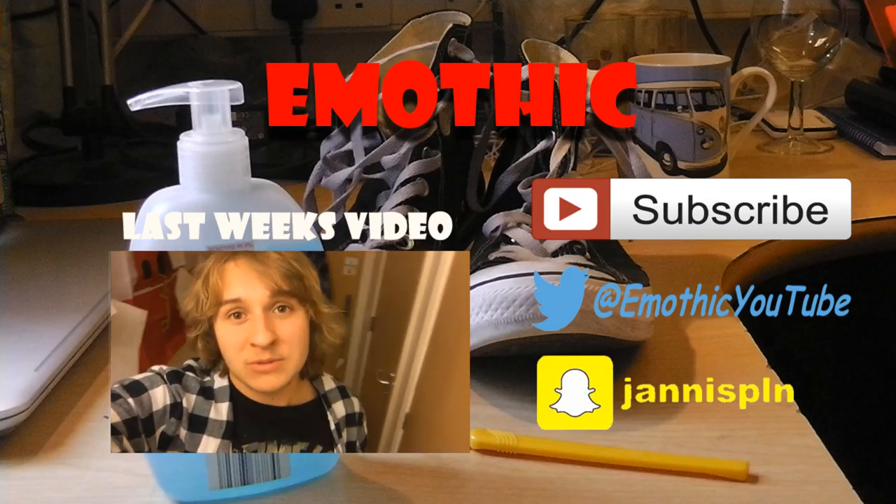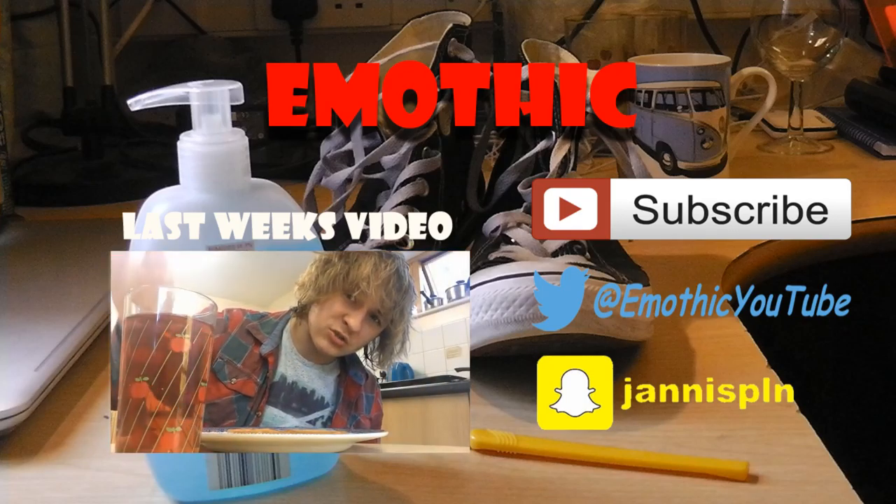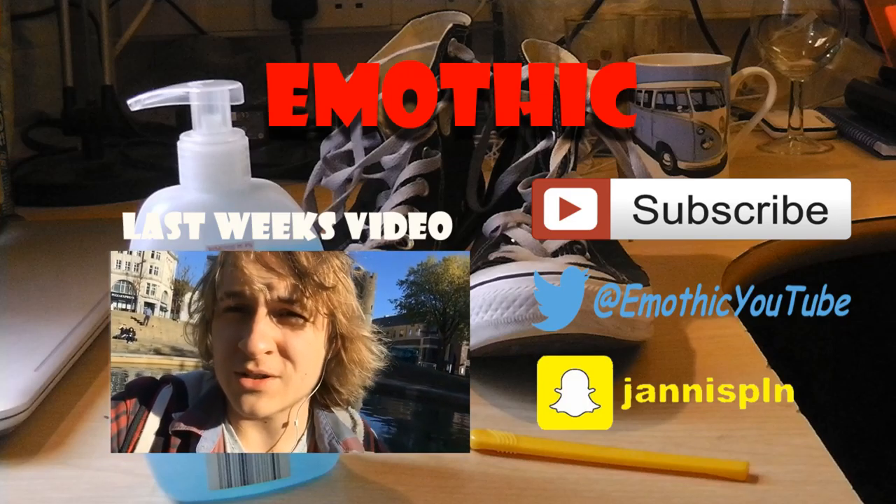I'll see you next week. Goodbye. Why don't you click subscribe? Make sure you check out last week's video. Why not follow me on Twitter or Snapchat?